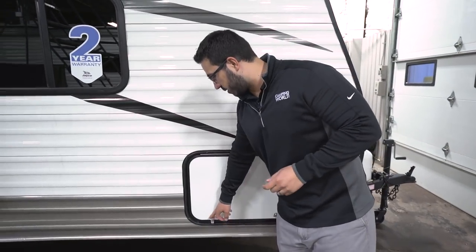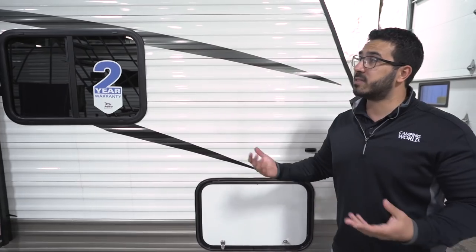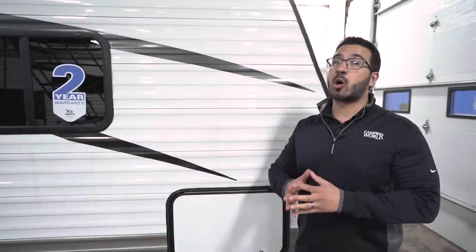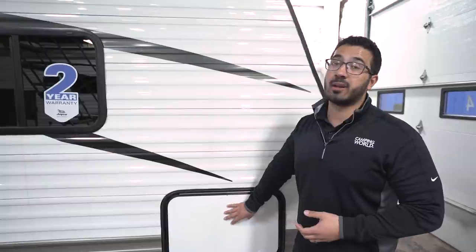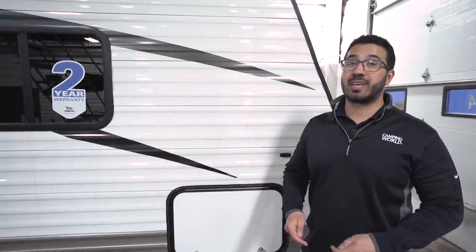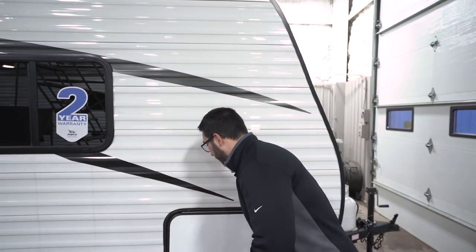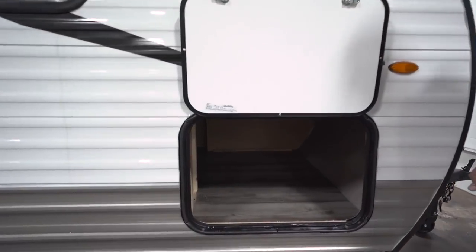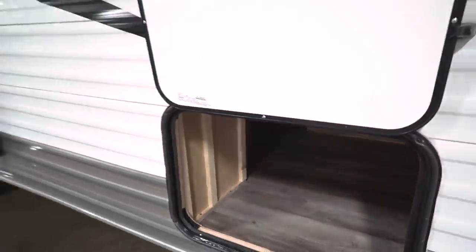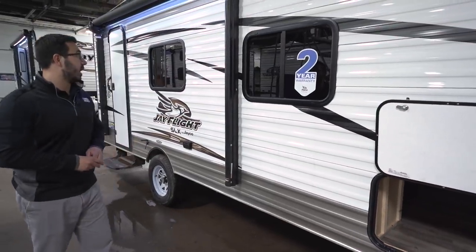Coming around to the side, this is your pass-through storage. One of the things Jayco has done is go to the key alike system, which is a bit more secure. Most companies use just a 751 key — they're all the same, so someone with a 751 key can open almost any pass-through. With the key alike system, all your baggage door keys as well as your entry door key are the same unique key specific to your unit, so everything is nice and secure. Inside you have plenty of storage, with access from the campsite side and also from underneath the bed.